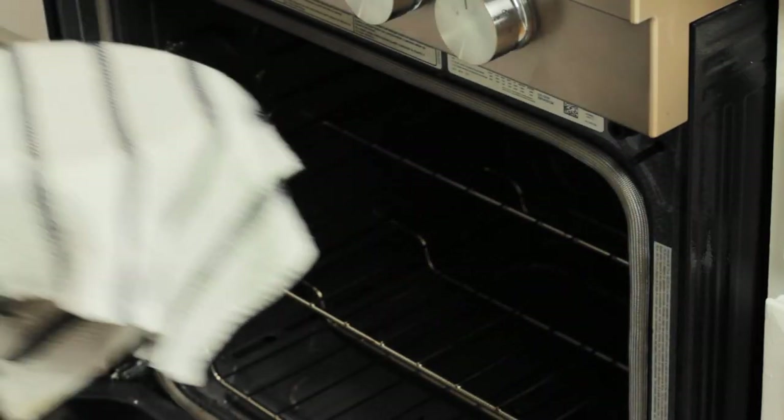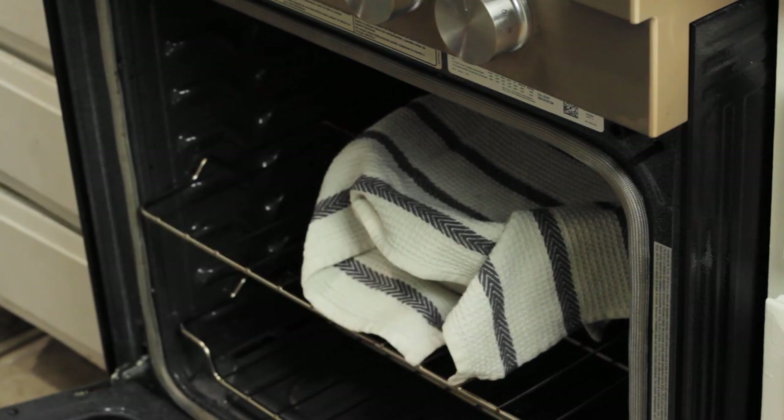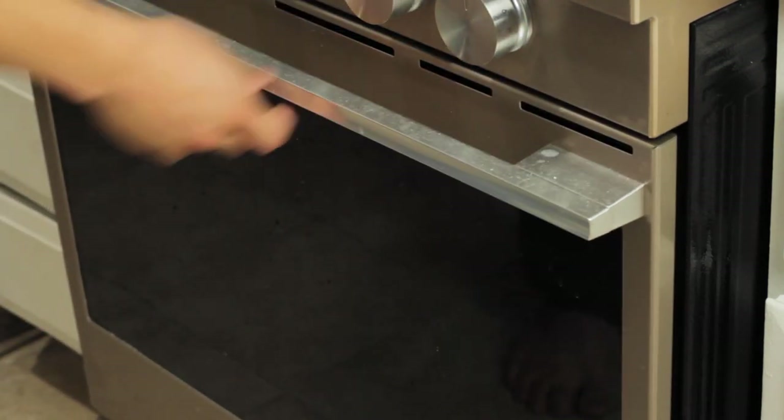Now take it to the oven — but I'm not baking this. Turn your oven on to 200 degrees Fahrenheit, then turn it right off, and put your dough in there. This helps the yeast grow and consume more of the flour and sugars, so the dough will expand to double its size.